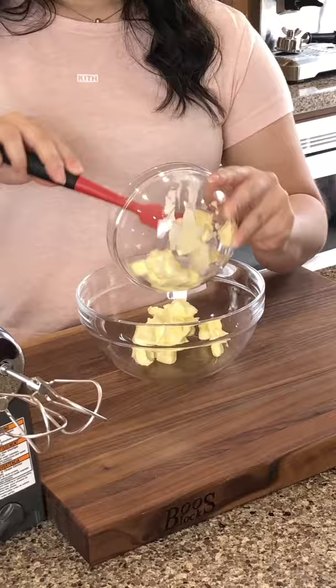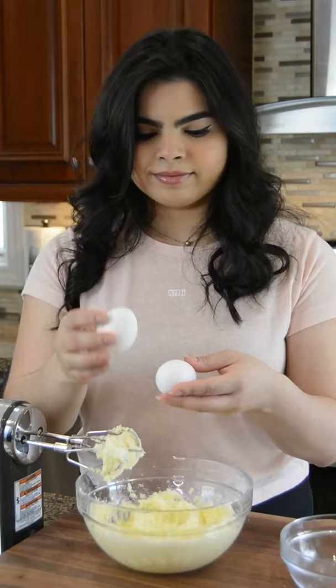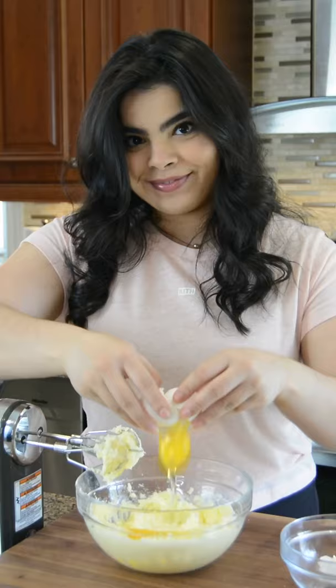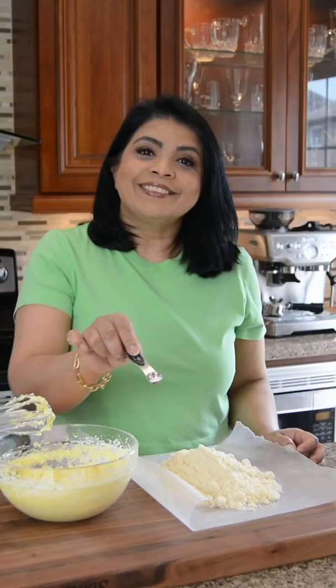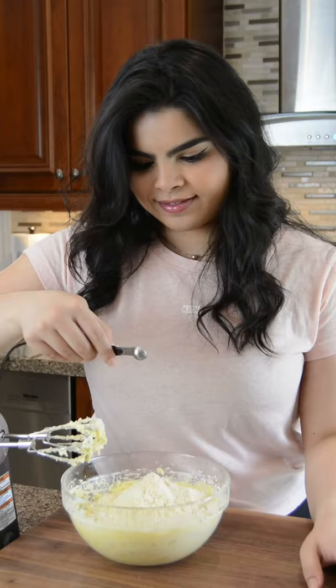For the almond cream, start with 1/2 cup of soft unsalted butter and 1/2 cup of granulated sugar. Then add in 2 large eggs and whisk the batter until it's light and fluffy. Add 1 cup of almond flour, 1/8 teaspoon of salt, and just a drop of almond extract. Mix that until you have a smooth, creamy paste.